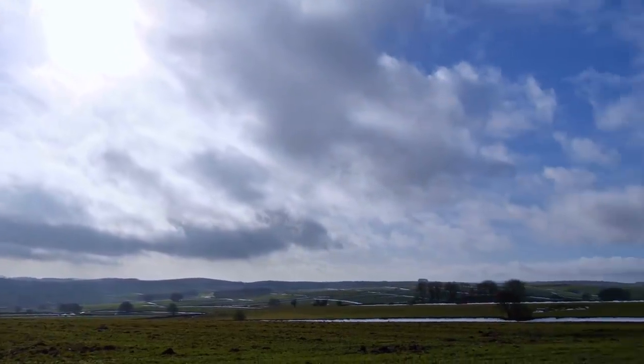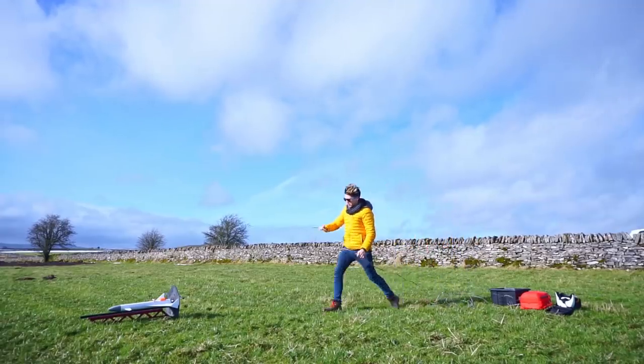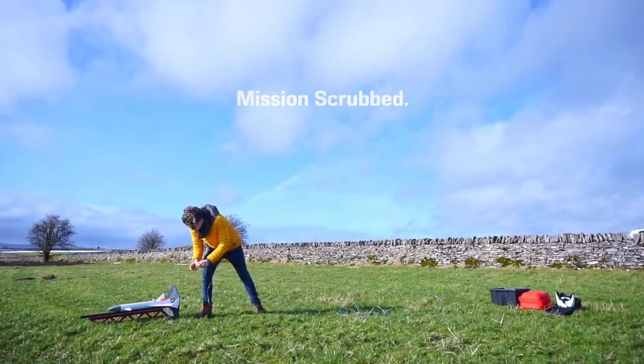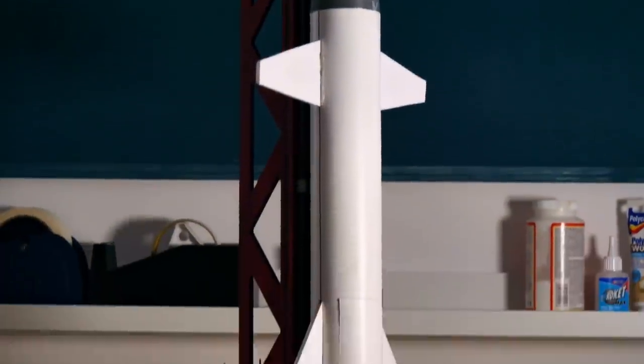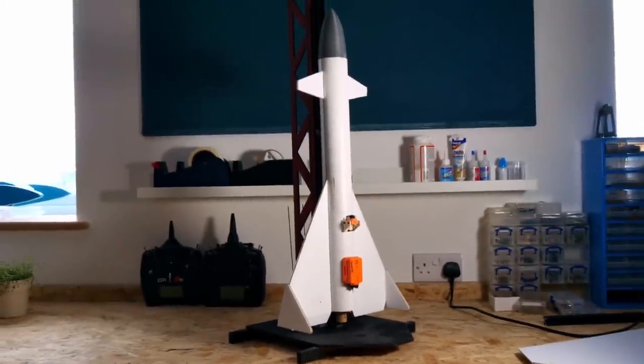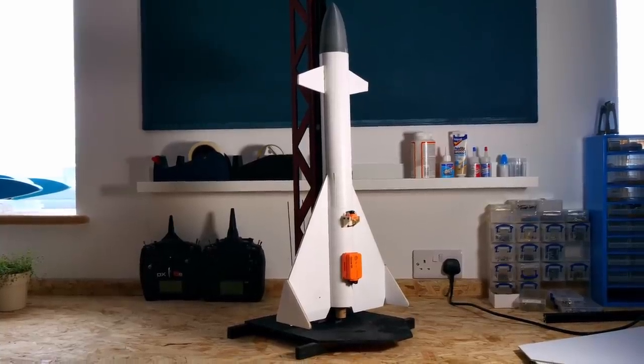Unfortunately, when it came time to test this model, the weather had turned foul as usual. Postponed for now, I decided to wait and instead turn my attention to the full scale rocket plane. Perhaps the small test model could later be used for pilot training.